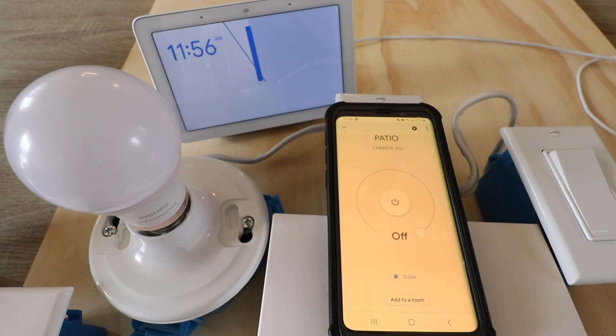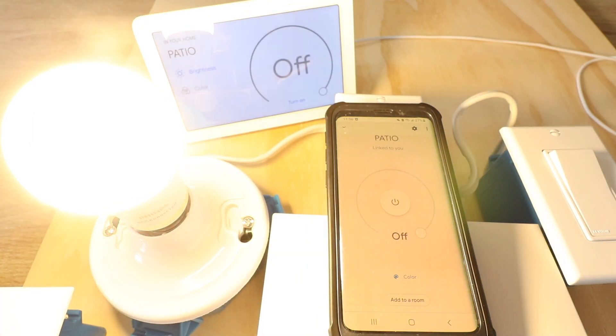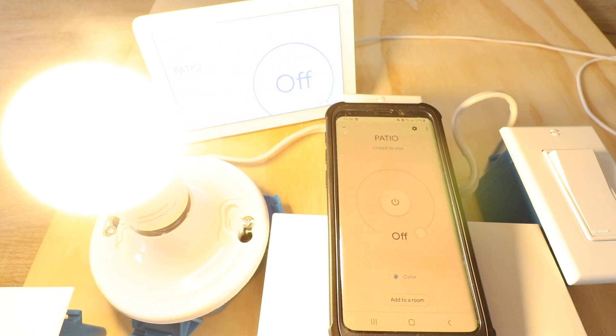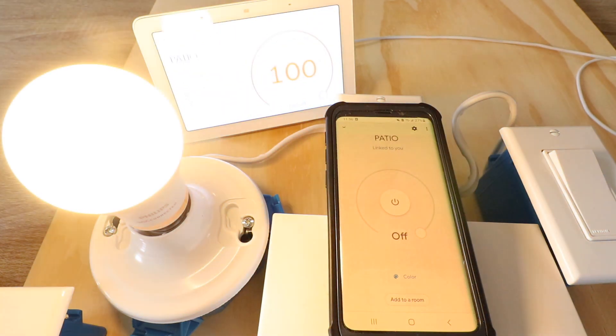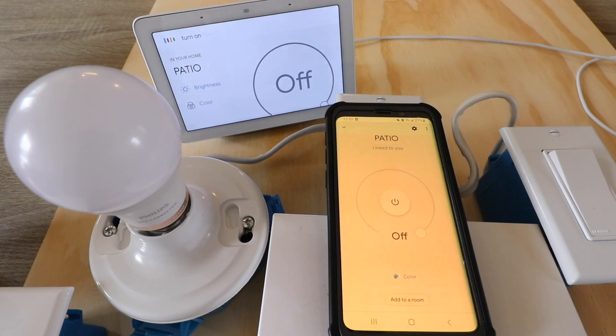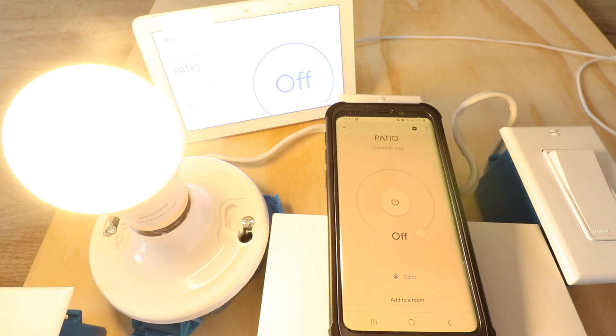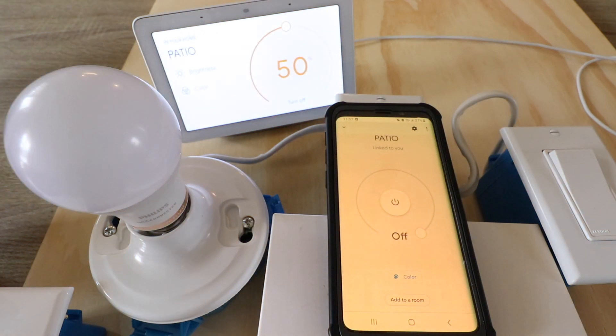Let's try some Google Home voice commands. Okay Google, turn on patio. — All right, turning on patio. Okay Google, turn off patio. — Got it, turning off patio. Okay Google, turn on patio to 50%. — Got it, setting patio brightness to 50%. Okay Google, turn off patio. — All right, turning off patio.